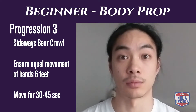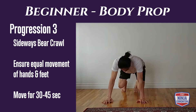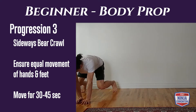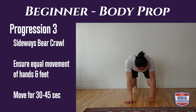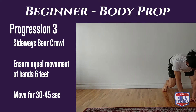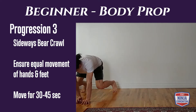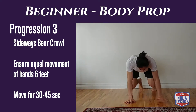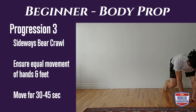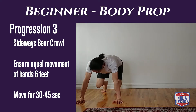Body prop progression three is our side-to-side bear crawl. You're moving laterally, so make sure you're doing equal distance or equal time moving left and right. Make sure your hands and feet are moving at similar distances — if you're uneven or inconsistent with those placements, you're going to start to spin and pivot, which we don't want. Try to keep moving for 30 to 45 seconds.